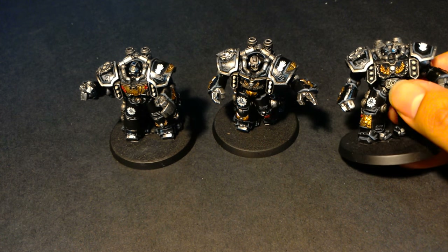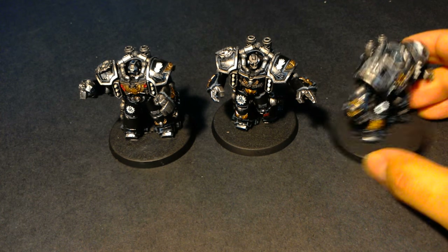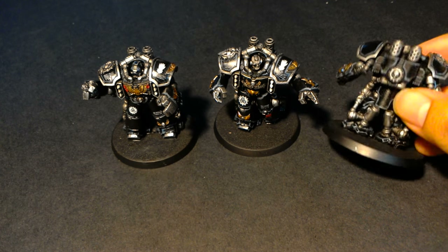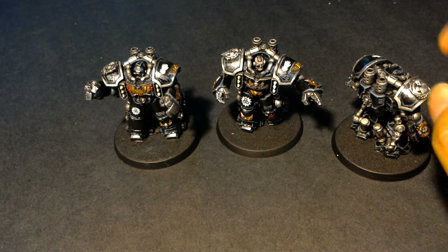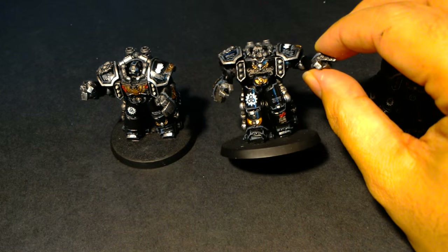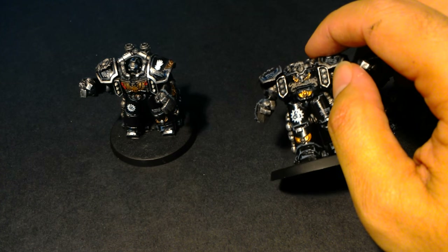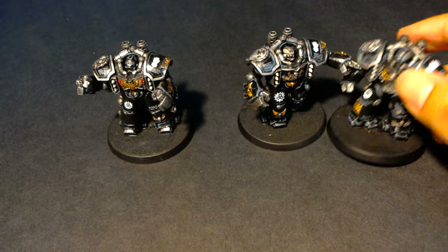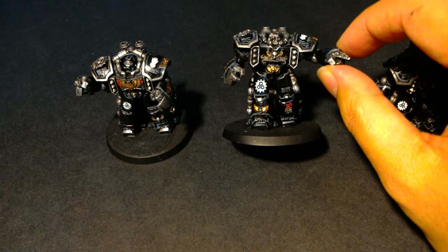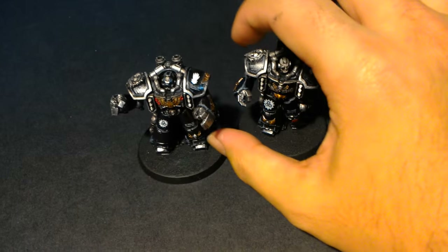Once the Nuln Oil was dry, I highlighted up the gold again with Balthasar Gold and then highlighted that with Retributor Armor, that bright shiny yellow gold. For the silver, I brought Lead Belcher back up, leaving the darkened Nuln Oil in the shaded under areas, then highlighted that with Runefang Steel, which creates a nice shiny high-polish reflective look. The parchment got re-highlighted with Rakarth Flesh and I painted in some words on the scrolls - one says 'Manus' and another says 'Iron.' I highlighted the seals with Mephiston Red.